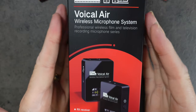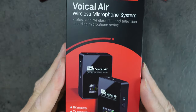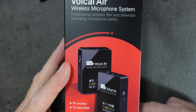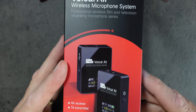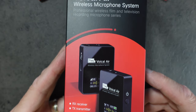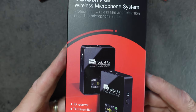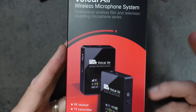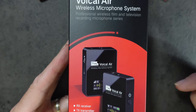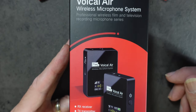The Pixel Voical Air wireless microphone system, you can see on the exterior of the box, it looks very much like the Rode Wireless Go. This has an operating distance of 70 meters — about 200 and some odd feet — a little bit more than half a football field. And it has a six hour operating time.